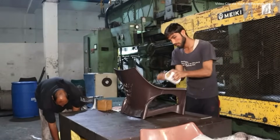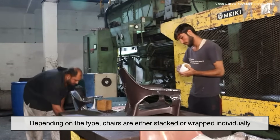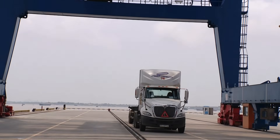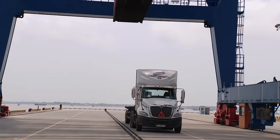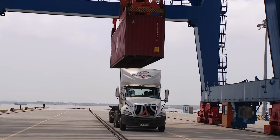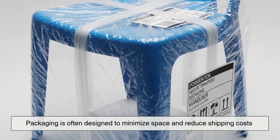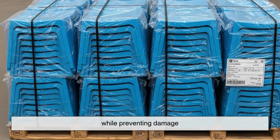Then comes packaging. Depending on the type, chairs are either stacked or wrapped individually. They're loaded into trucks or shipping containers, ready to be sent off to warehouses, stores, or directly to customers. Packaging is often designed to minimize space and reduce shipping costs while preventing damage.